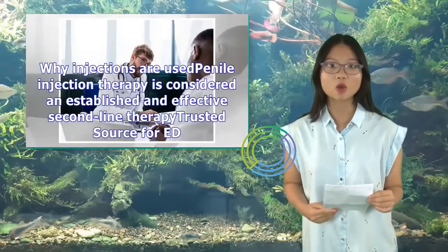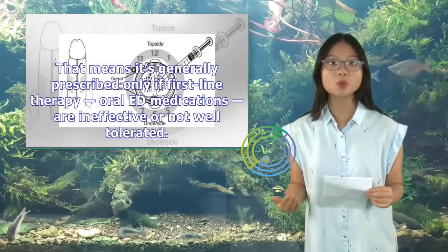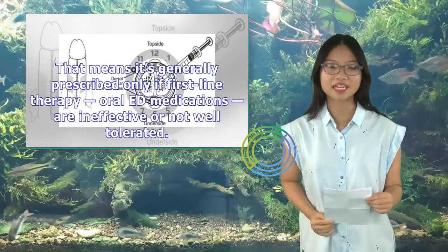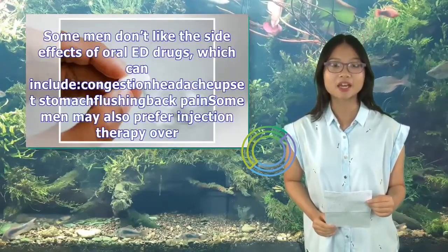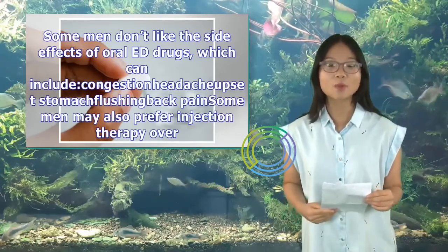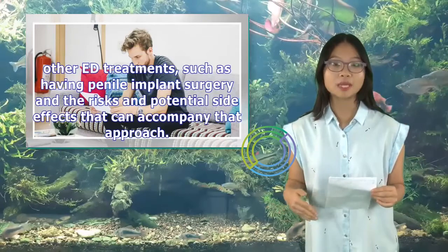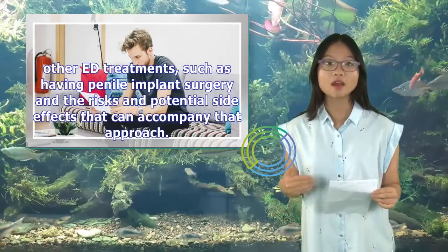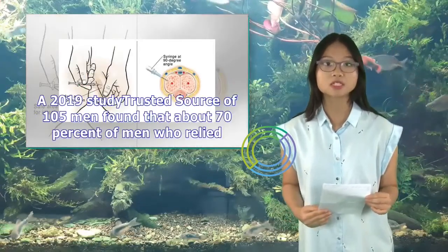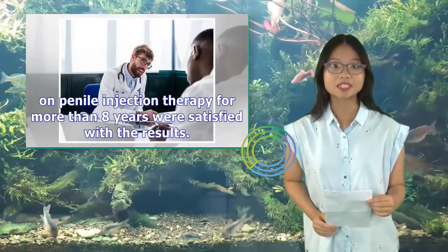Penile injection therapy is considered an established and effective second-line therapy for ED. That means it's generally prescribed only if first-line therapy — oral ED medications — are ineffective or not well tolerated. Some men don't like the side effects of oral ED drugs, which can include congestion, headache, upset stomach, flushing, and back pain. Some men may also prefer injection therapy over penile implant surgery and the risks and potential side effects that can accompany that approach. A 2019 study of 105 men found that about 70% of men who relied on penile injection therapy for more than eight years were satisfied with the results.